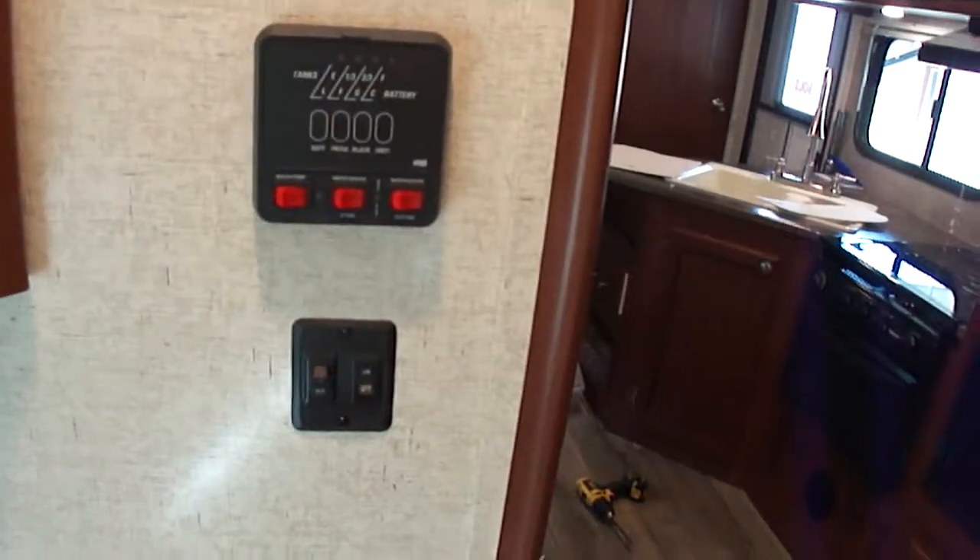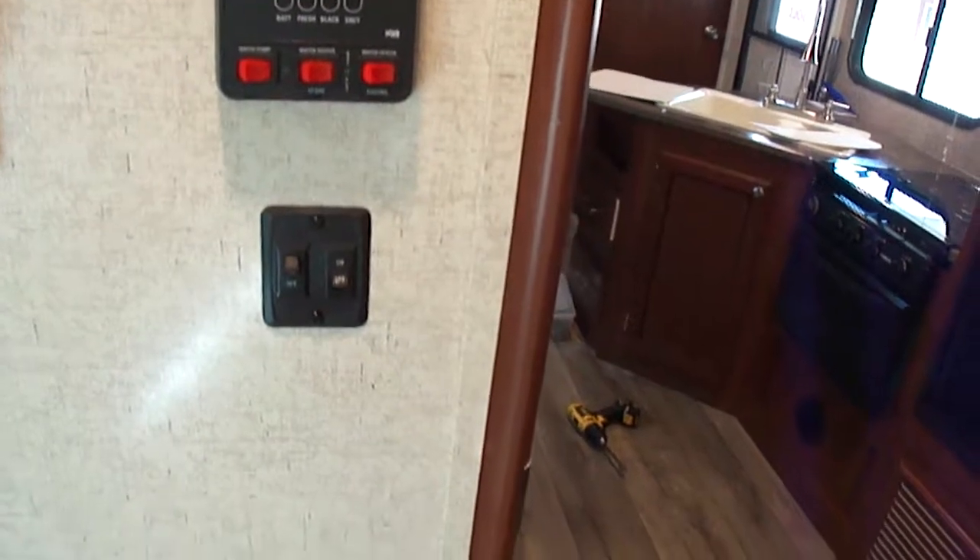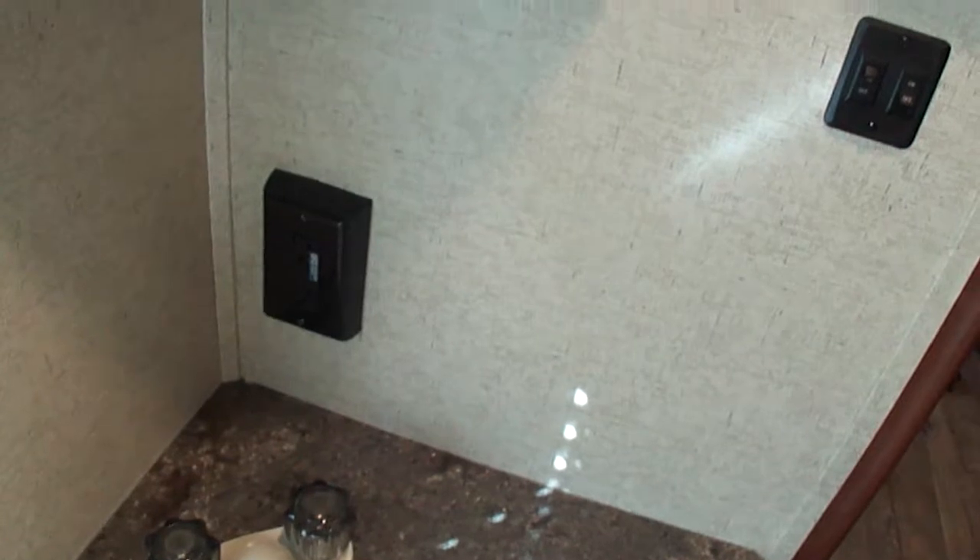And you've got your tank monitor, your water heater switches — both the electric and the LP — the water pump, and the switches for the light and the fan. And then, of course, a receptacle there to plug in your shaver, electric toothbrush, hair dryers, what have you.